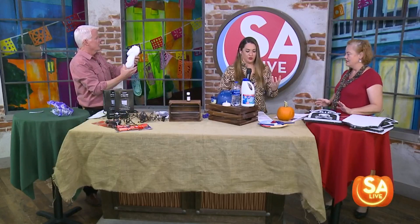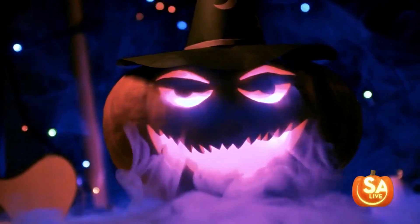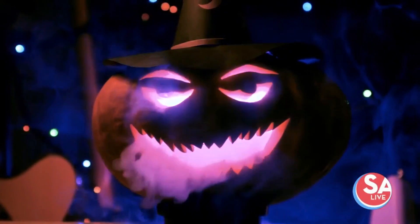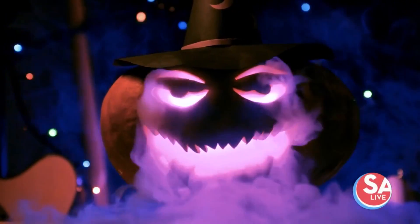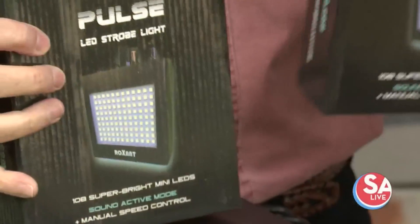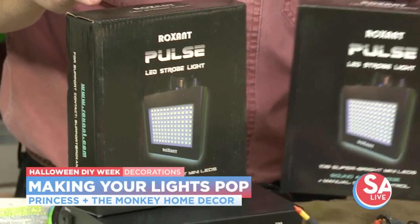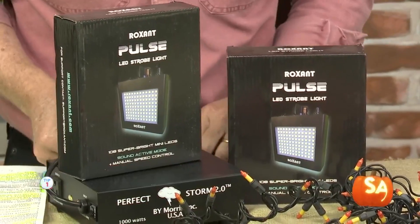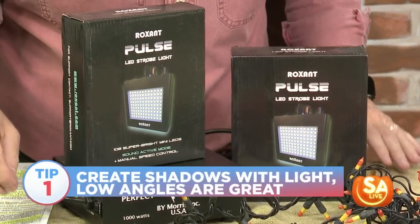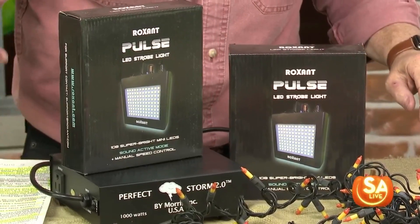Lighting is what's going to make your Halloween decorations pop. It's what's going to bring the kids to the yard for the candy. The colored lights aren't just for Christmas — they have orange, yellow, green, and purple. Decorate your trees with those. There's also an LED strobe light here that you can set up to music, and it will strobe the lights and sound to the music, creating a big impact on your house and front yard.